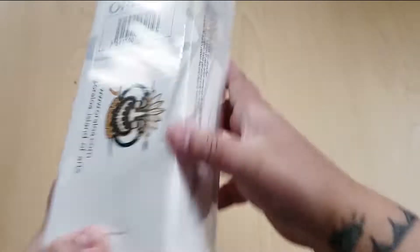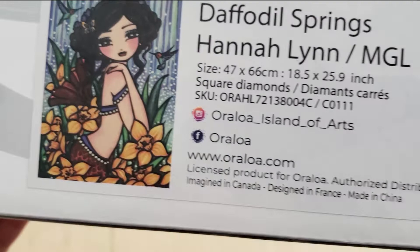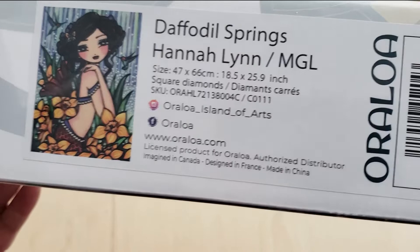We are going to take a look at this one called Daffodil Springs by Hannah Lynn. Isn't she pretty? I thought she was really gorgeous. This one measures 47 by 66 centimeters and it's a square diamond painting. Let's get into this.